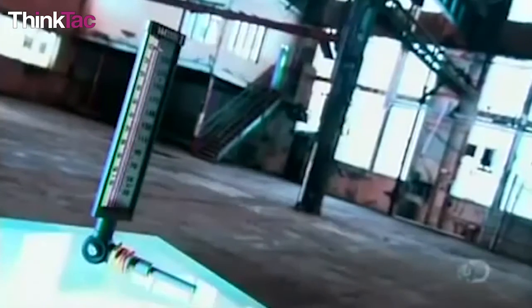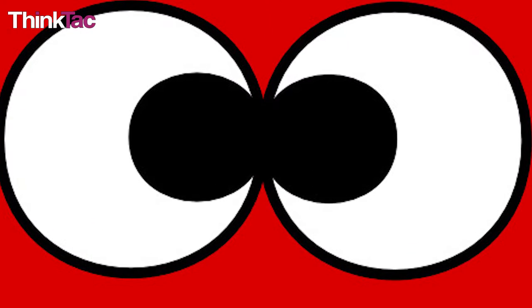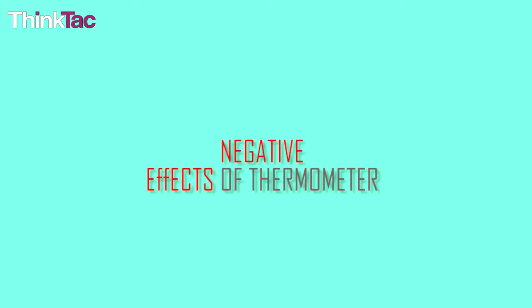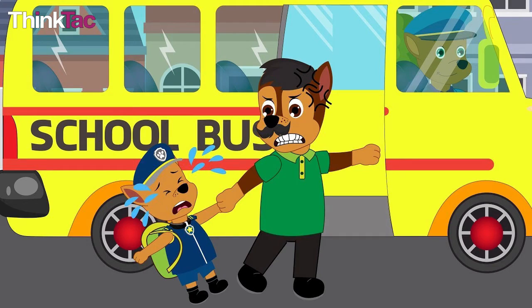All of you must have come across a thermometer at some point in your life. If you haven't, congrats on your super strong immunity. Be it digital or a classical one where you have to squint your eyes trying to figure out what temperature it's reading, a thermometer is extremely useful in the diagnosis process. But a thermometer also has some negative effects — it gives you away when you're telling your parents you have a temperature when in reality you just want to miss school.